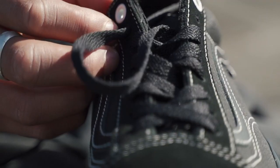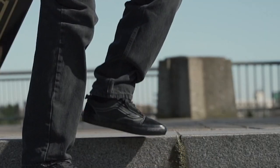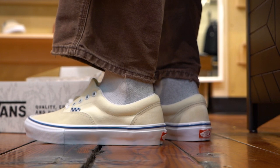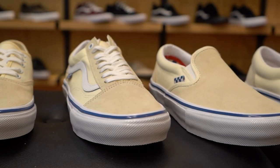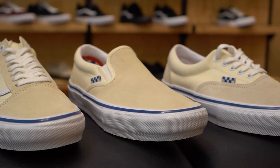The Skate Classics shoes also have the same fit that you're used to, so if you want to get a pair, get the size you normally would get in Vans. If you have any comments or questions, leave them in the box down below, and if you want to try them out yourself, check them out at Tactics.